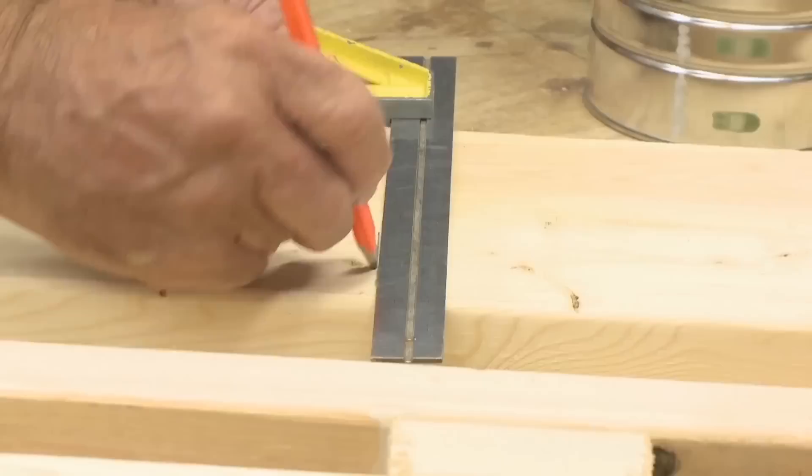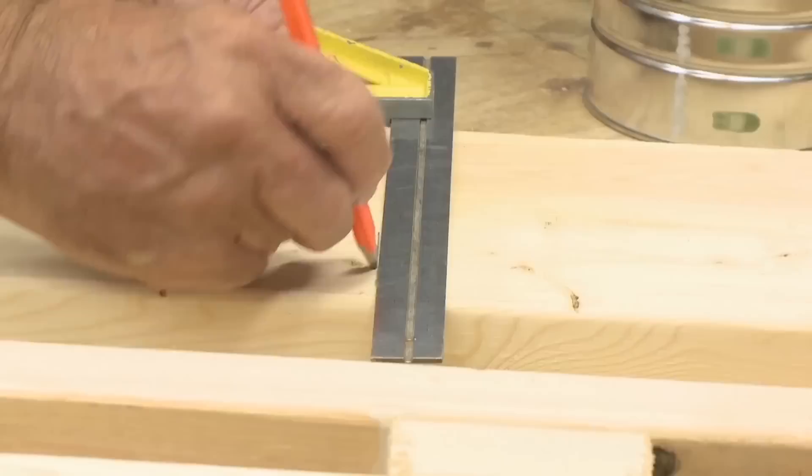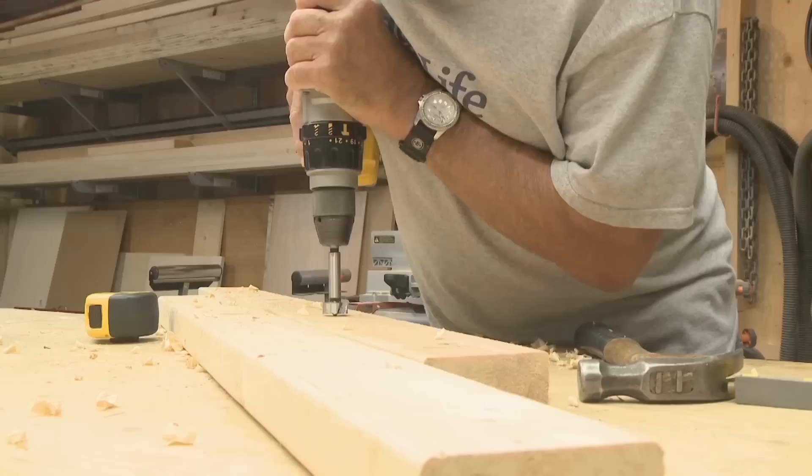There's our first leg. Now we'll simply repeat for the second. We need to lay out the 1-inch holes for the dowel and space them a foot apart — three in total. I'm going to use the top of the Forstner bit as a reference for the depth of the hole. Finish the holes, and let's cut the dowel.